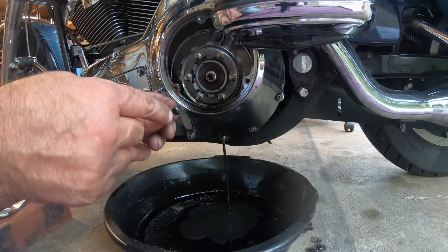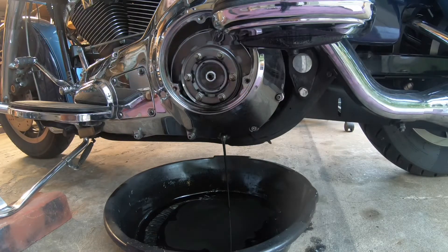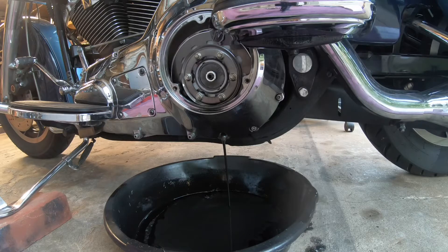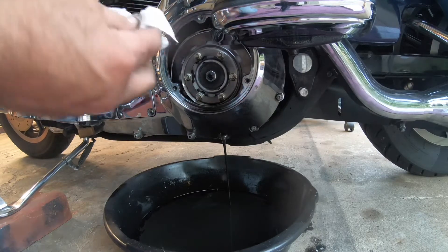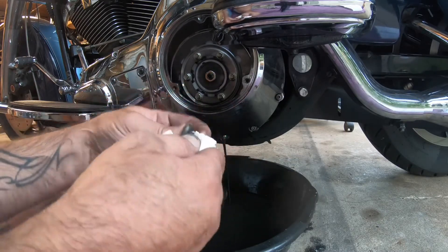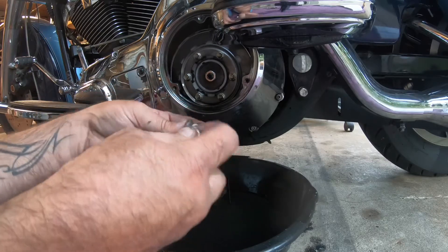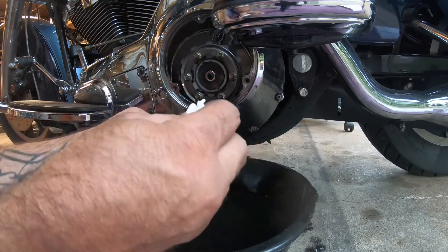You always want to clean off the end of these plugs really good. Just like your oil drain plug, this has a magnet in there and it catches any kind of metal debris that might be floating around. Now if you have a lot on there, you might want to check it out. But a few little shavings like that — that's going to happen, especially on an older bike like this. I have nothing to worry about.